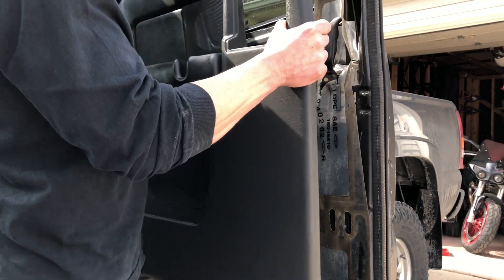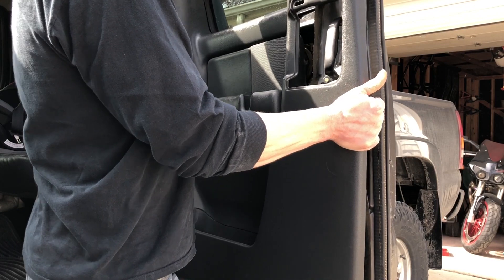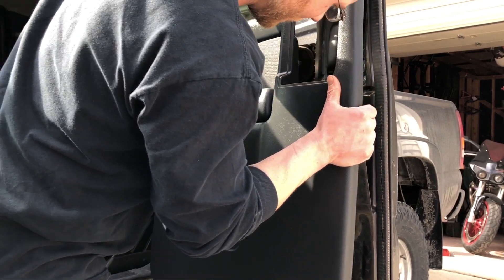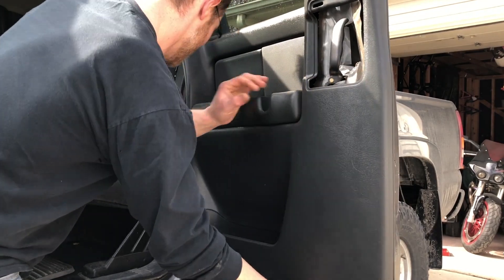Now I'm just popping the door panel back on — it literally just pops into place, super easy. And then there are just those two screws that hold it in: one in the armrest and one in the cup holder. That is literally all that holds the door panel on.